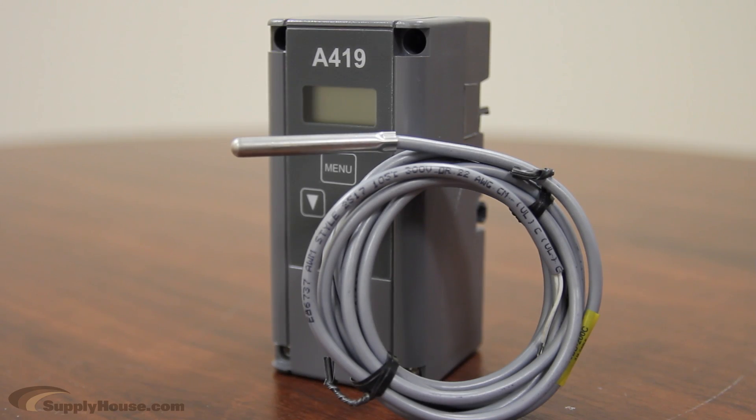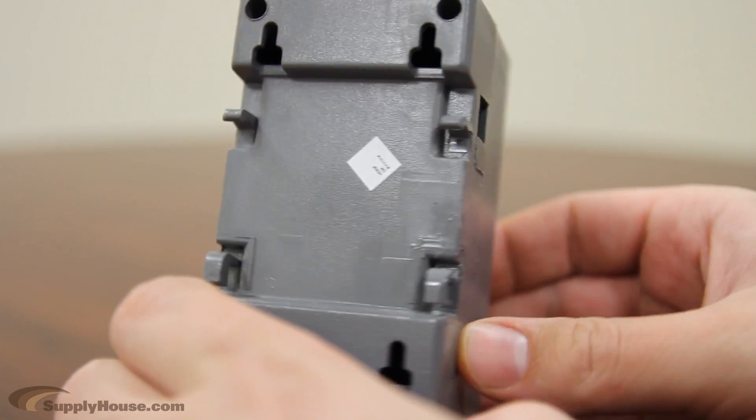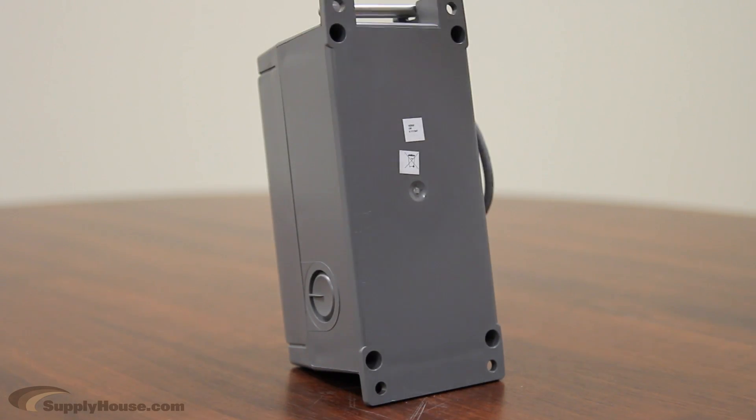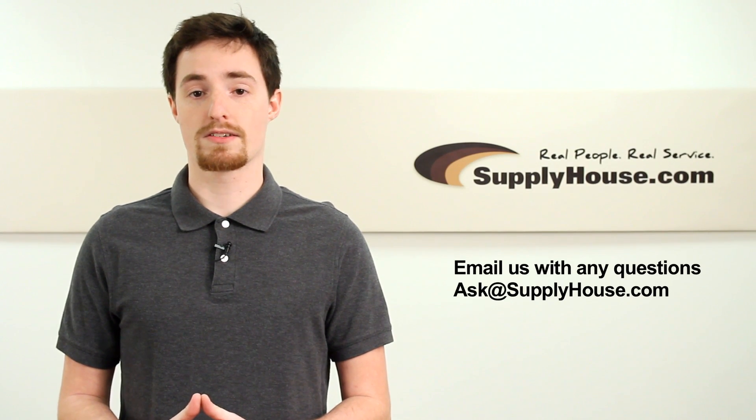They are available in two different enclosures: a NEMA 1 high-impact plastic enclosure suitable for surface and DIN rail mounting, and NEMA 4X watertight, corrosion-resistant, surface-mount enclosures. For more information, visit the resource center at SupplyHouse.com or email us with any questions.